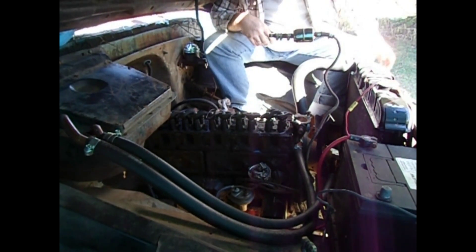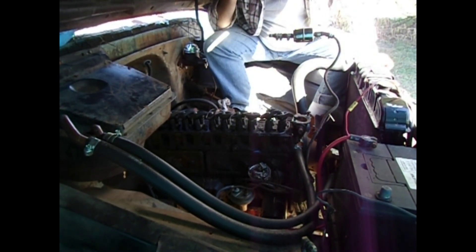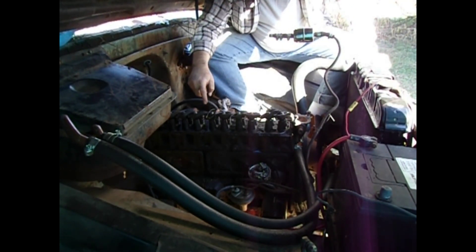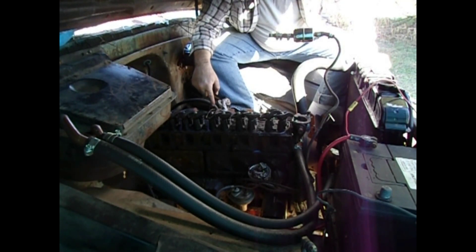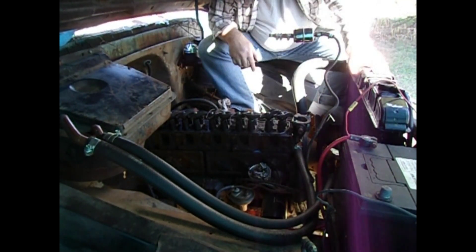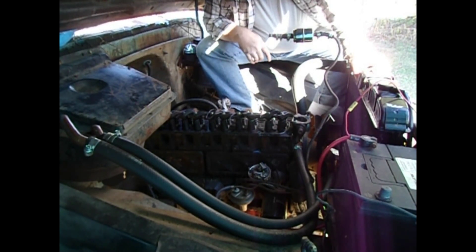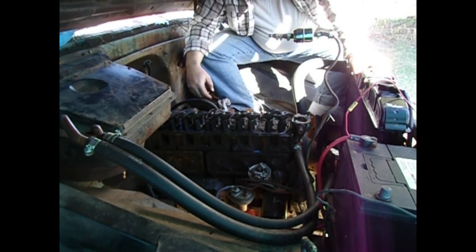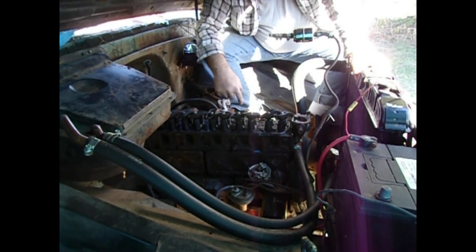Time to put the bolts in. On this kind of engine you start with the bolts in the middle. The final torque rating is supposed to be about 95 foot-pounds, but you don't get there right away. You put a bolt on, get about halfway there on one bolt, then work on the next, then work your way out in a circular pattern.